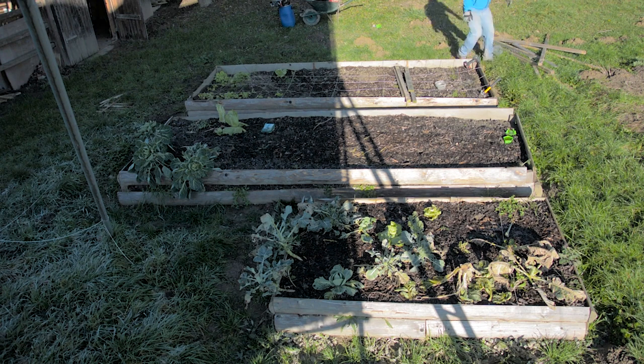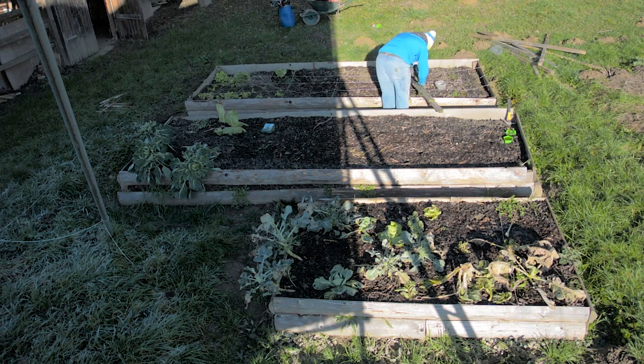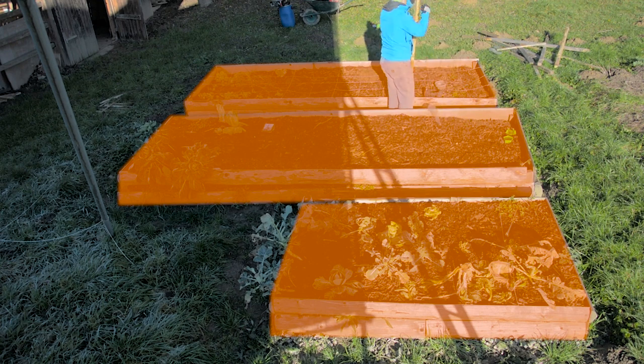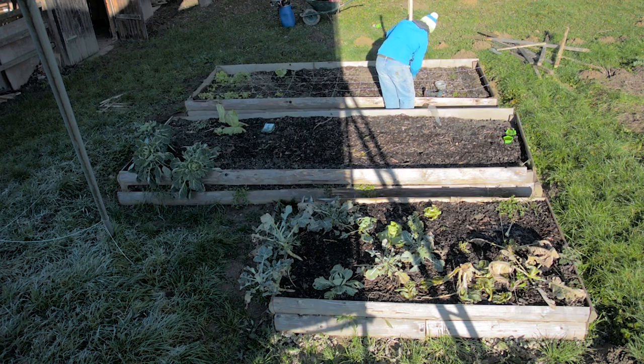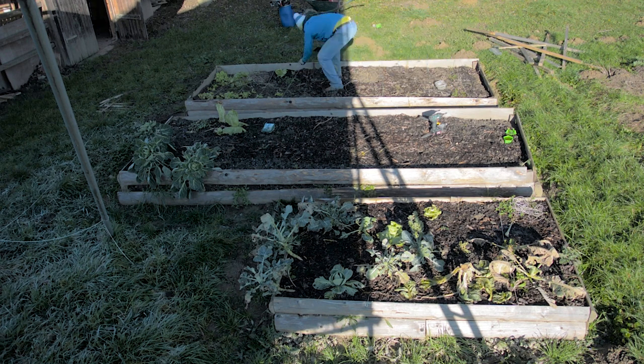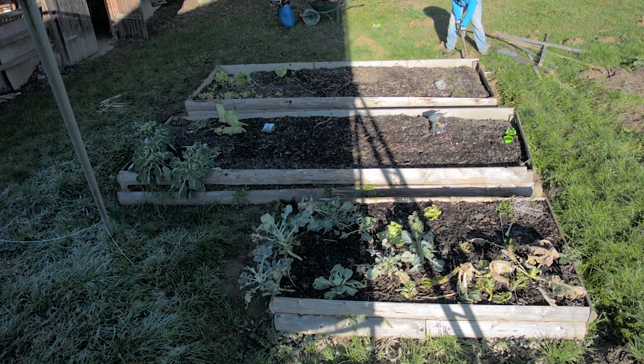The design I did last year was a very basic one — three raised beds going east to west that did quite good for me, but they are nothing special design-wise, nor are aesthetically pleasing. And it is time to expand the garden.